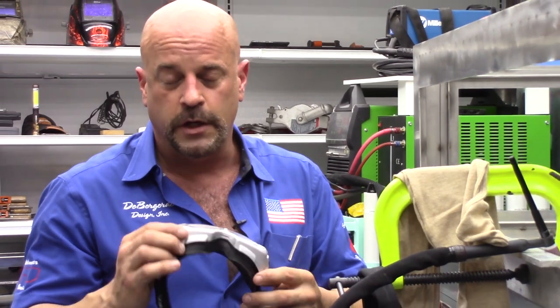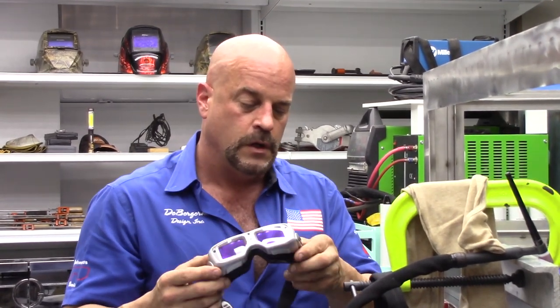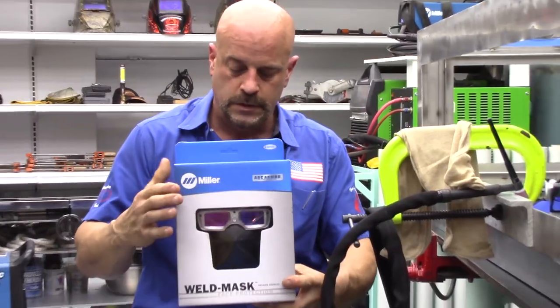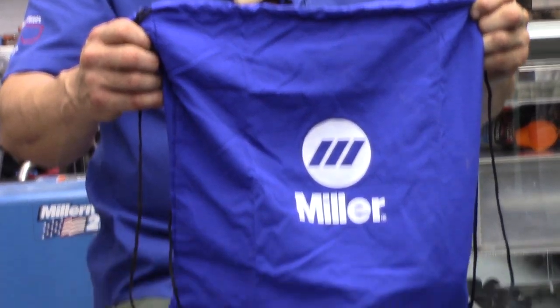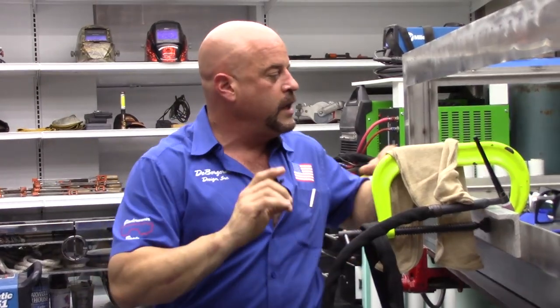I'm not getting paid to do this video — I just wanted to show you guys a really cool thing for welding. These aren't any more expensive than a quality Miller helmet. They come in a box, complete with the shield, the hood, and a bag inside to keep everything protected.